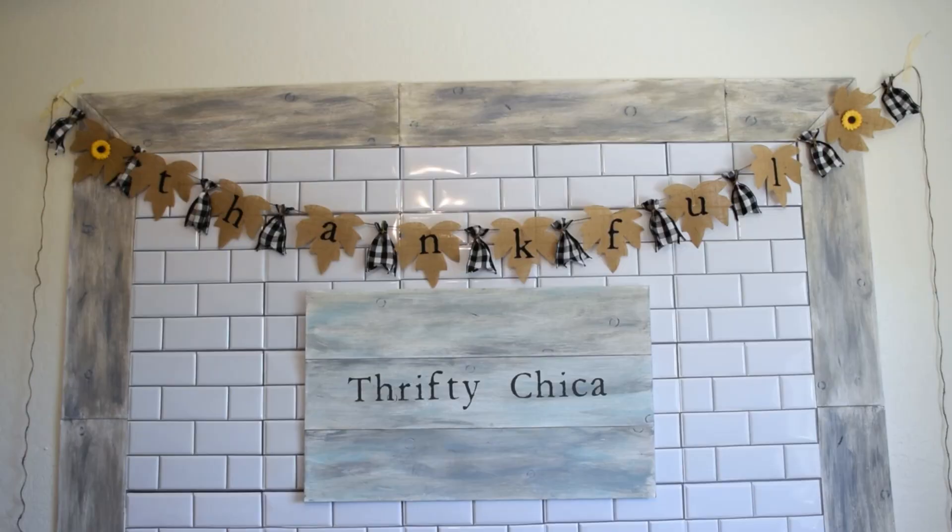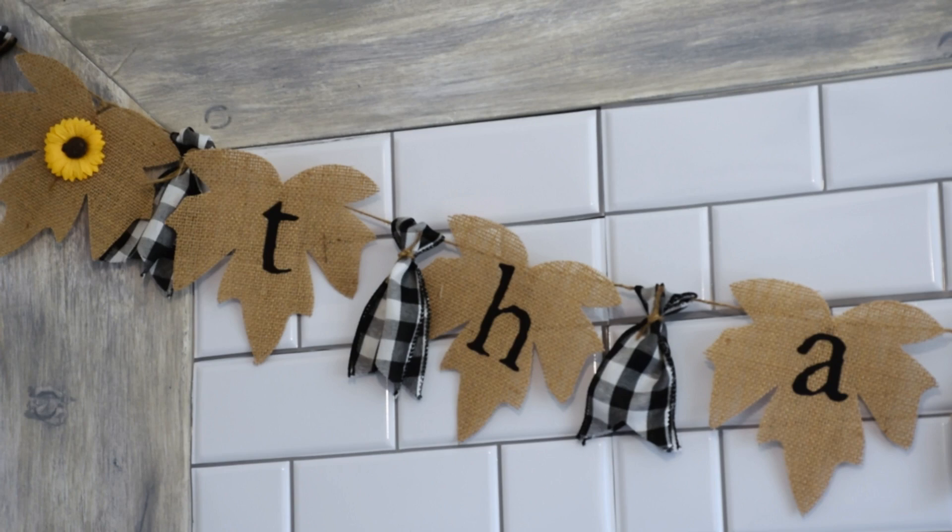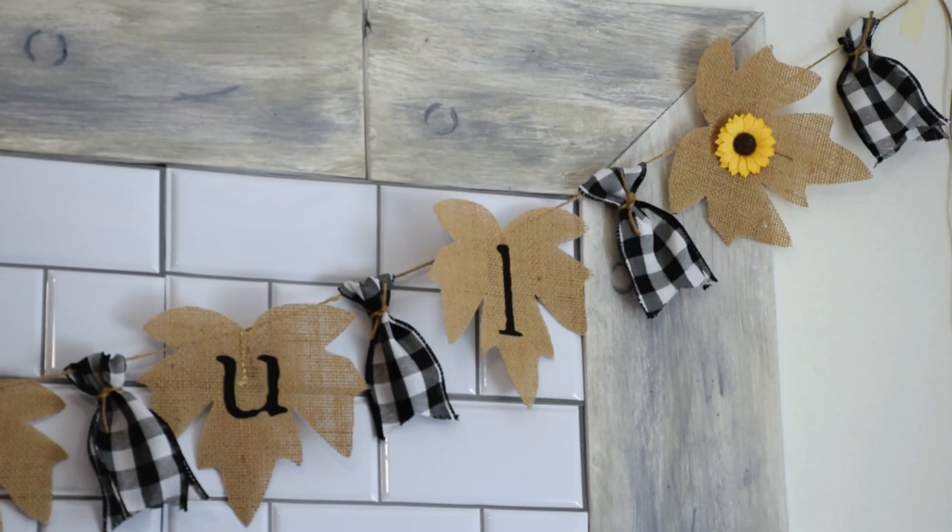And now you're all ready to hang up your banner and display it for fall! If you're going to make one, what word are you going to use for your banner? There are so many different possibilities - it's really fun to play around with. If you haven't yet, make sure to subscribe and check out our playlist. I have a ton of different Cricut and Dollar Tree DIYs just waiting for you to try out. I hope you're having a great day and I'll see you later!